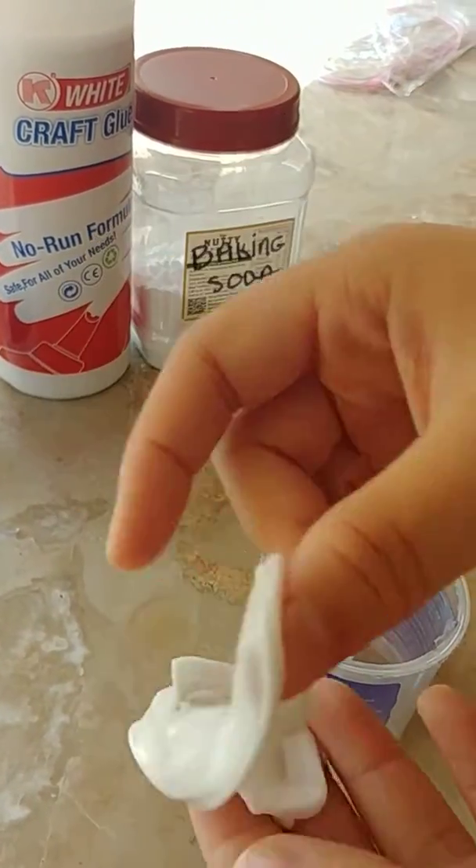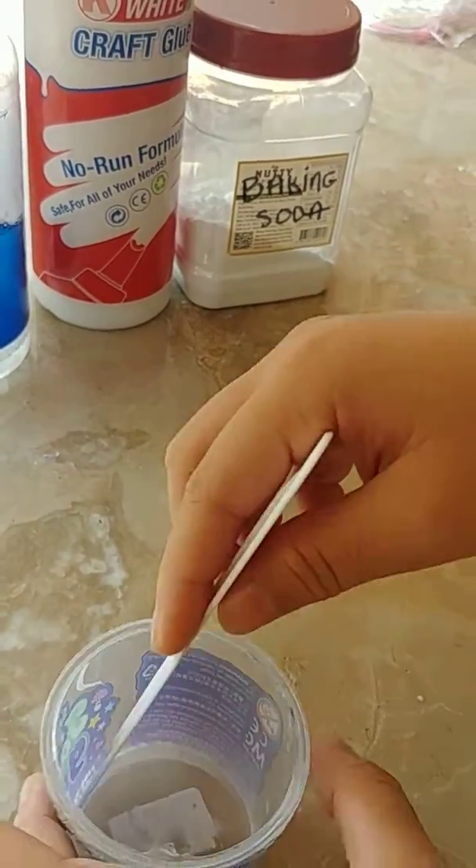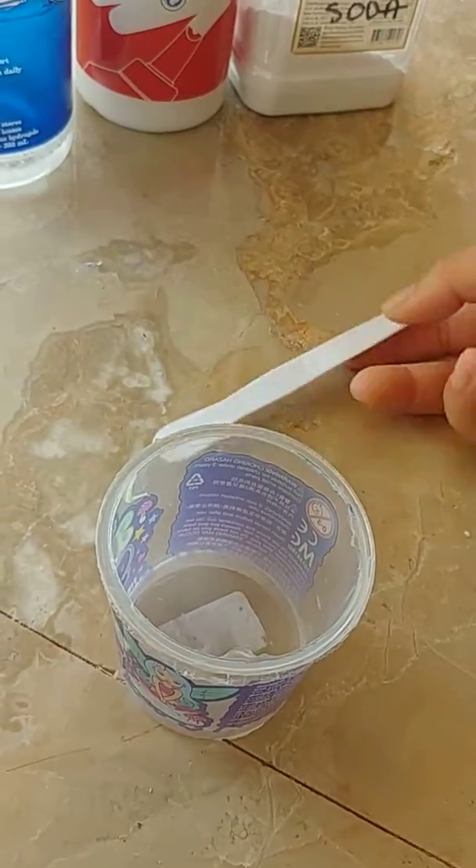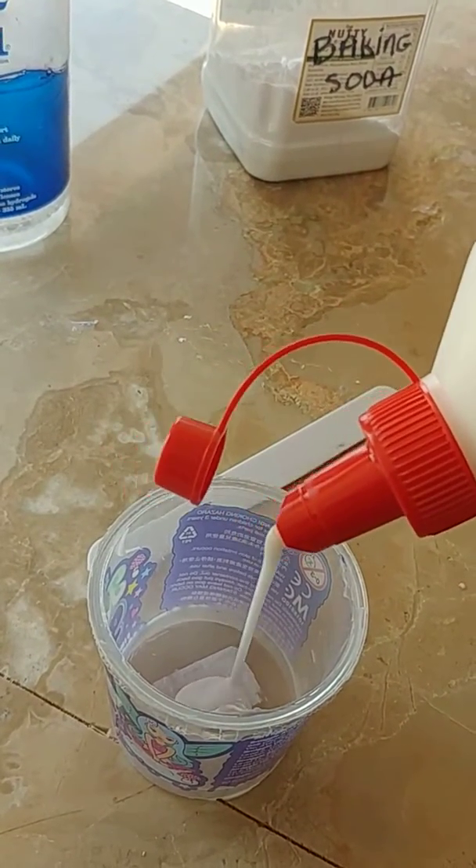This is how you make slime. First, you need a container and a mixer. Then, put the glue inside.